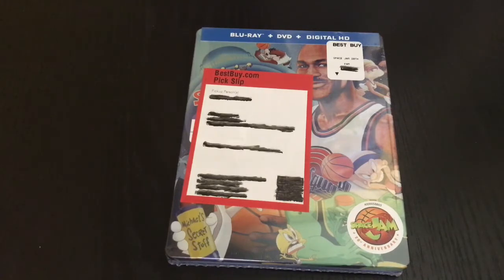Alrighty guys, Mark the Llama here with another unwrapping for you guys today. This time I got Space Jam 20th Anniversary Steelbook. This was a wide release but it was kind of hard to find — I was lucky enough to find this one at Best Buy. This does come with a Blu-ray, DVD, and digital copy. So let's get started.